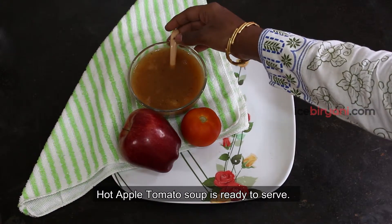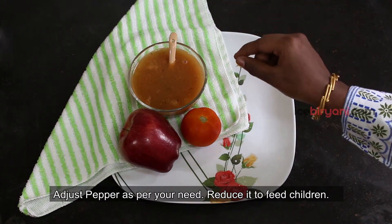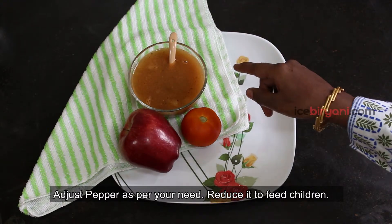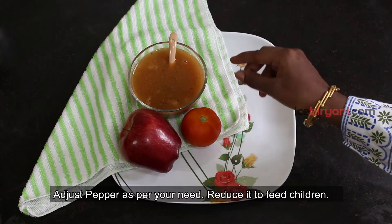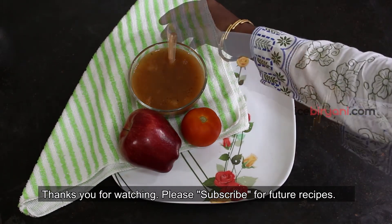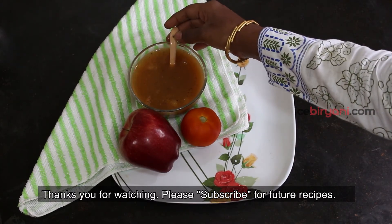This is a simple and healthy recipe. Subscribe to the Ice Biryani channel.